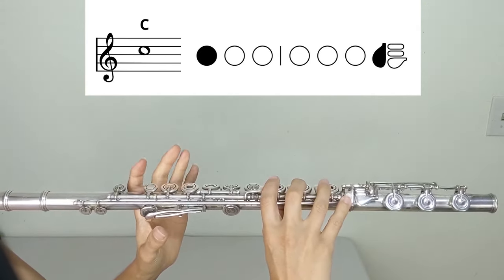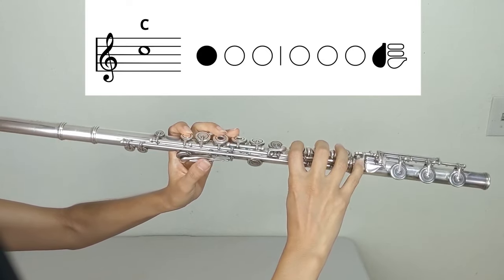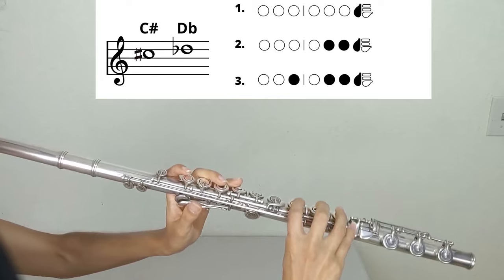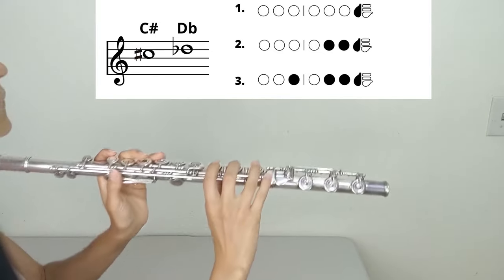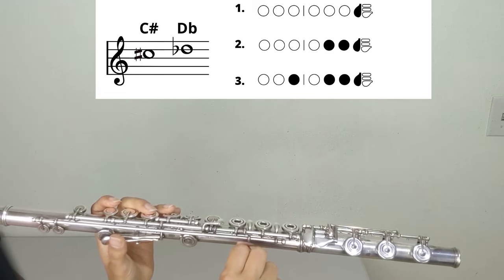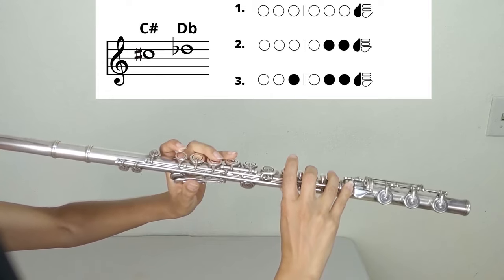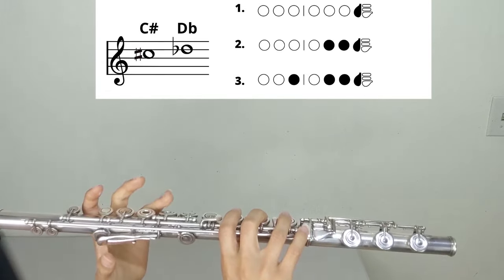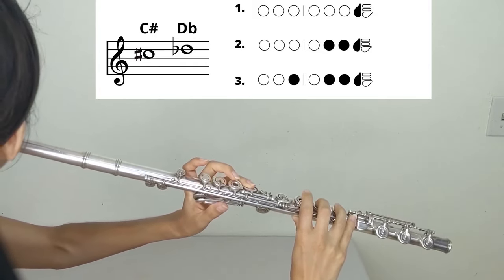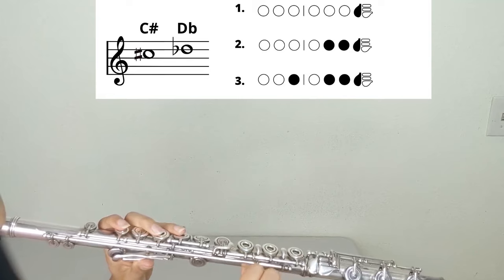B-flat (second register): left hand one; right hand pinky. C-sharp or D-flat in the staff — three common fingering options. First: left hand nothing; right hand pinky. Second alternate: left hand nothing; right hand two, three, pinky. Third alternate: left hand three; right hand two, three, pinky. I like to use the last two options for when I'm holding C-sharps or D-flats out, but when playing a scale or something fast, I use the first fingering.